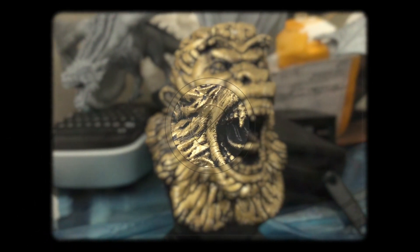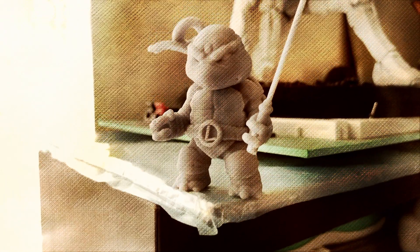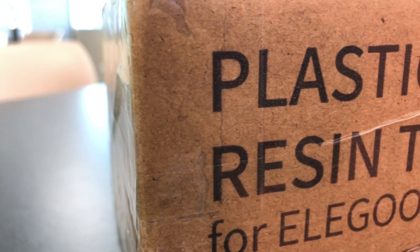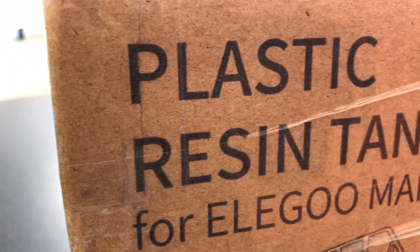Today I'm going to be reviewing the Elegoo plastic resin tank for your SLA printer. What is up guys, hope you're having a great day today. Today I'm going to be reviewing the plastic resin tank for your SLA printer by Elegoo.